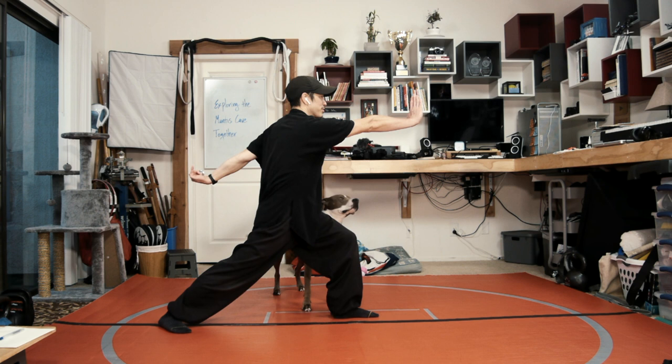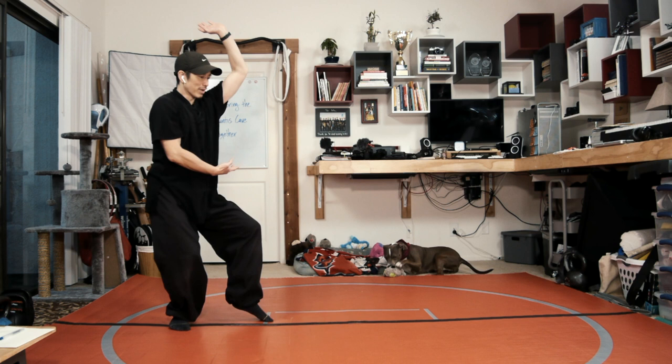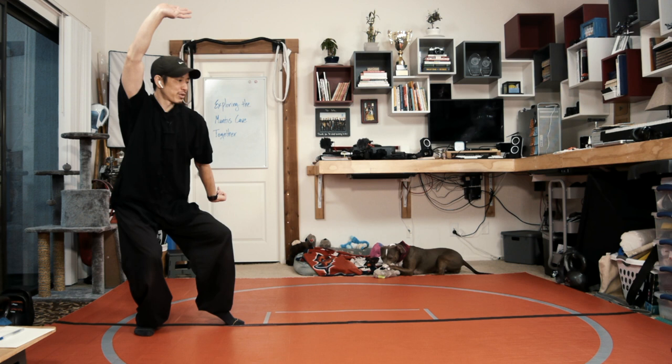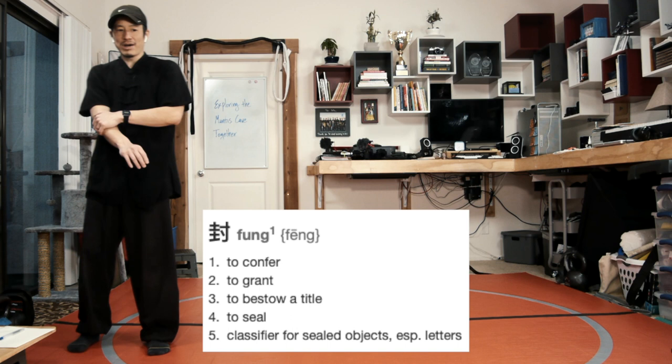Posture number two is phoenix spread swings, because the right knee comes up and you're circling clockwise. Then I'm stepping back with the right foot, shifting into a tiger riding stance, while my left mantis hook goes downwards and my right hand flicks up. Move number three: I'm stepping forward with the left foot, doing a left downward block and right eye poke. The left downward block is also known as a fung sao — fung means to seal away, to press down; sao just means hand.